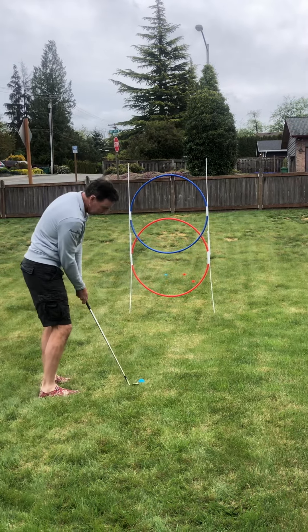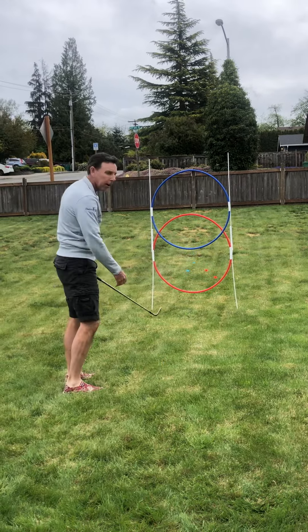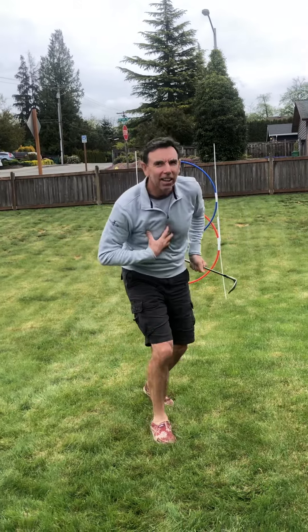That was in the middle again — see if we can get it into the high one. There we go, have a great day. I got lucky on that.